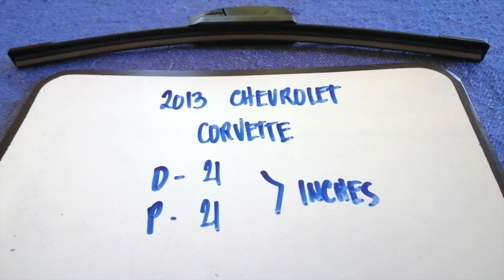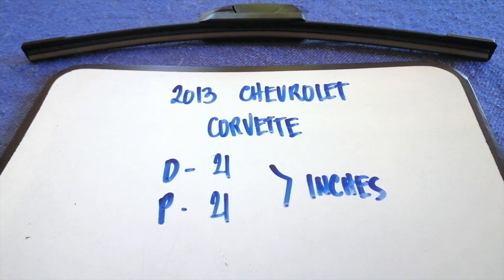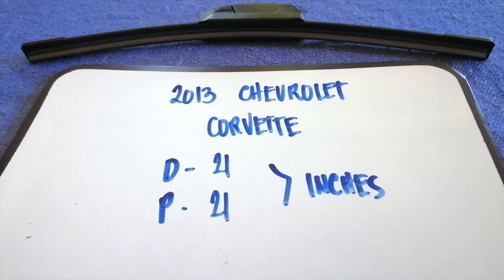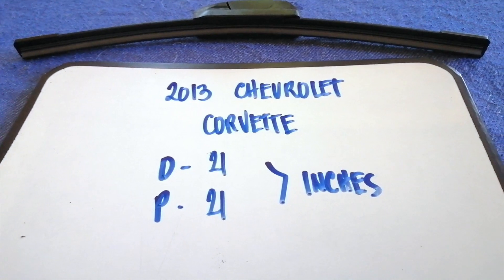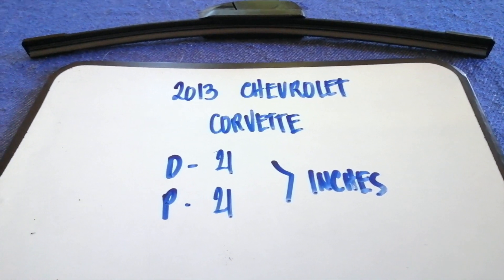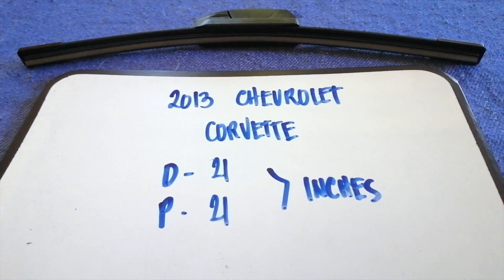Once again, the wiper blade replacement size for the 2013 Chevrolet Corvette is 21 inches for both the driver's side and passenger side. If your 2013 Chevrolet Corvette uses a different size, or if you know a cheaper place to buy a wiper blade replacement, please leave a comment and let the rest of us know. Don't forget to check the video description for the recent price.